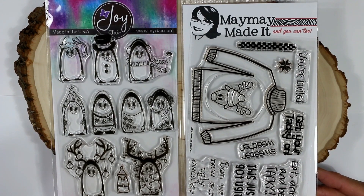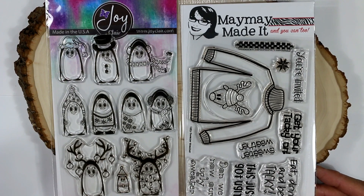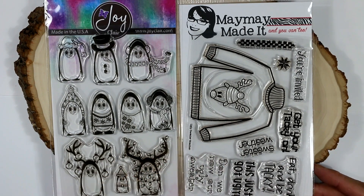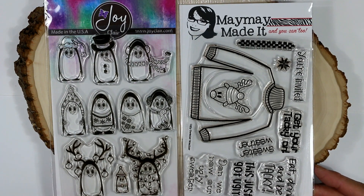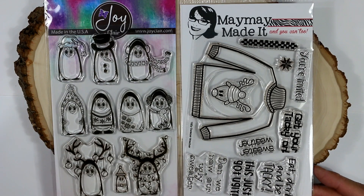Hey everybody, it's Christina of Crafty Paws. I'm here to do my second guest design team project for Maymay Made It. And I am absolutely in love with this stamp set. Oh my gosh, I had so much fun. It was kind of reminiscent of when I was a little girl and used to play with paper dolls. There's so many things that you can do with this stamp set, and I can't wait to share all of those things with you.